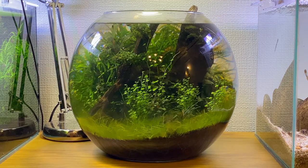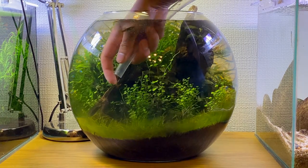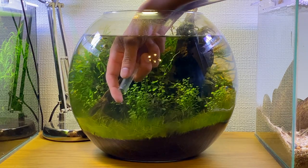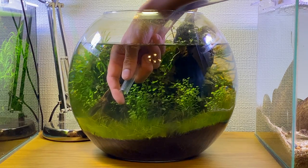It's been a while since I've done any maintenance on this fishbowl, so I think it's about time we clean the glass, change the water, and trim the plants a little bit. The first thing I'm going to do is remove about 50% of the water this time. Since it has been a while since I've done any maintenance on this bowl, I decided to do a larger water change than usual.